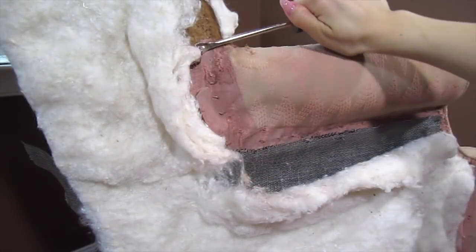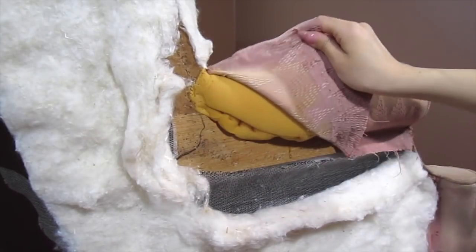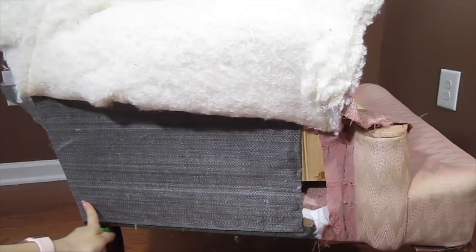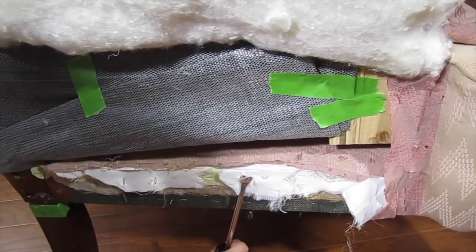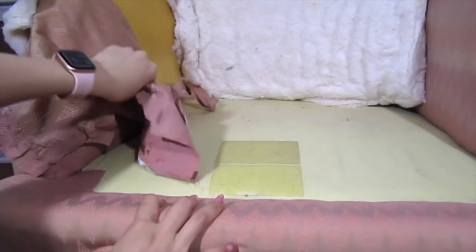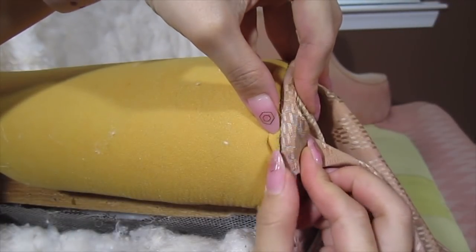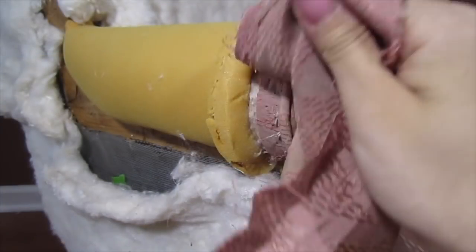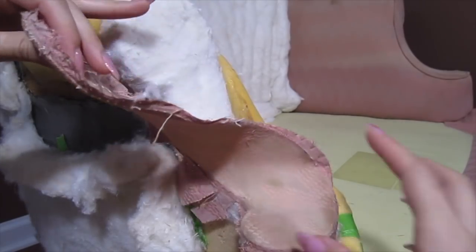Now remove all the staples along the outer edge of the armrest. The bottom of the armrest fabric is stapled to the bottom of the chair side. To get to those tacks, move this plastic cover out of the way. With those staples removed, the fabric can be pulled through the side crevice. On the top of the armrest, remove the staples from the foam and pull it backward. Remove the tacks from the fabric. The armrest fabric comes off first, then the piping, then that pinache fabric on the armrest front.